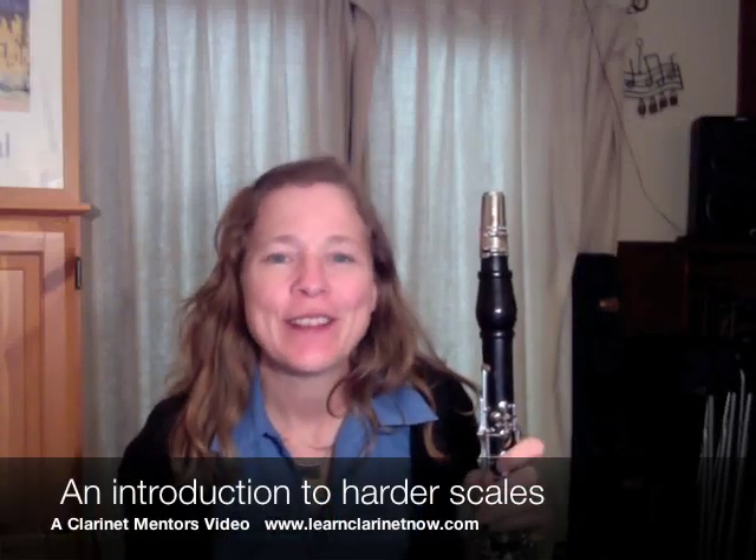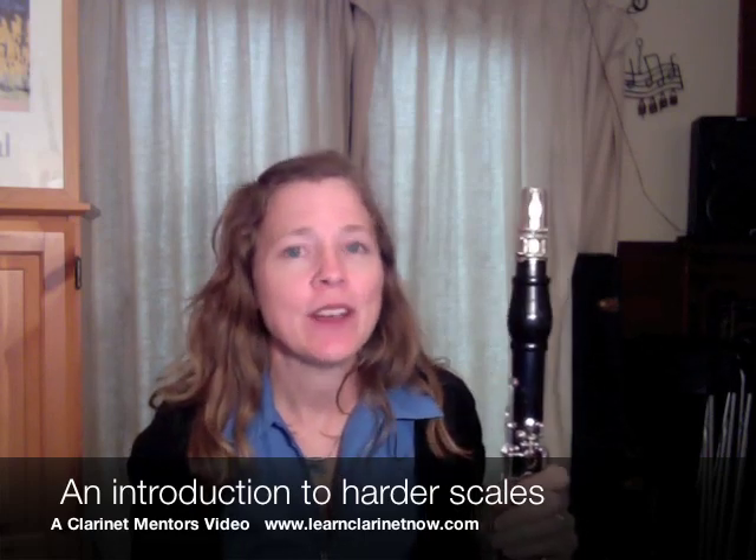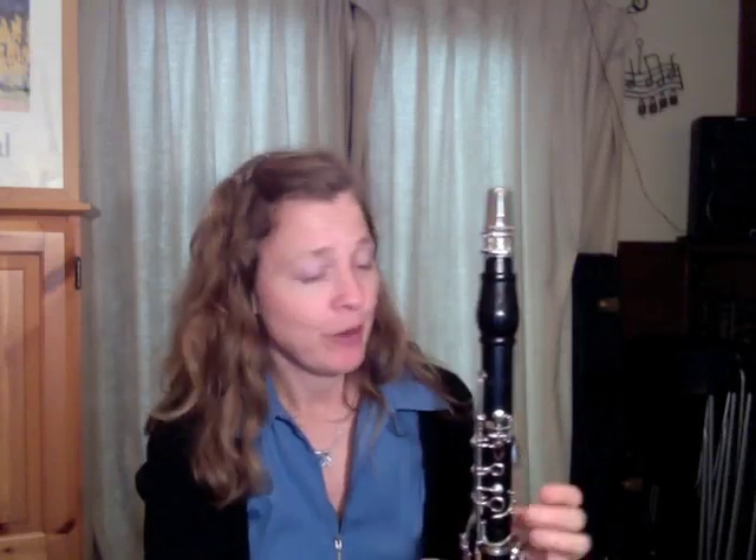Hi, this is Michelle of Clarinet Mentors and today I want to show you one trick to help make all of those hard sharps and flats feel easier to play. Now I think there are many, many practice techniques we can use to help make hard finger passages feel easier and to give us a lot more comfort with them.